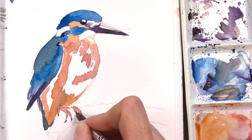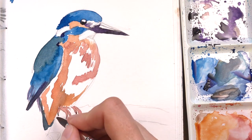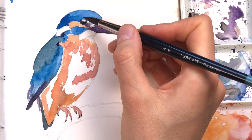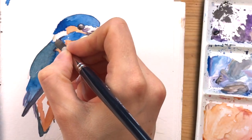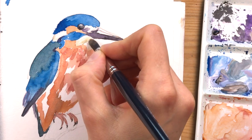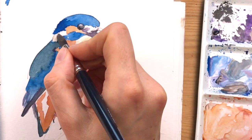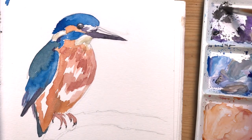As you can see, when the paint dries it's a little bit darker. I'm starting to add little details like the toenails and more information on the eye. And here I'm using a little bit of buff titanium to add just a bit of shadow to the white parts of the neck and the throat.